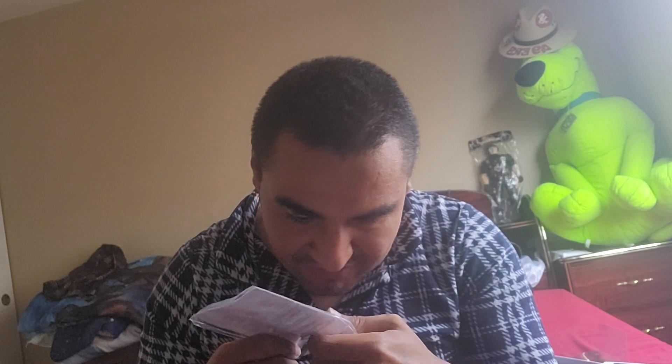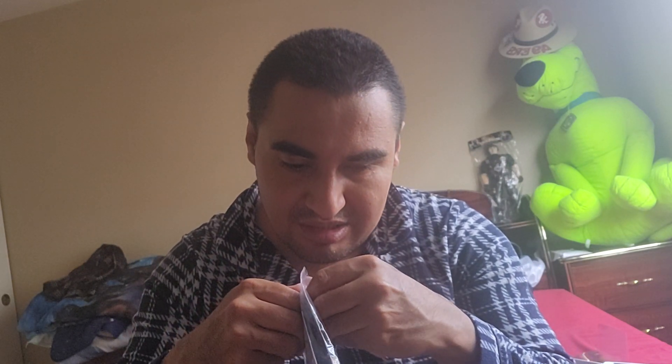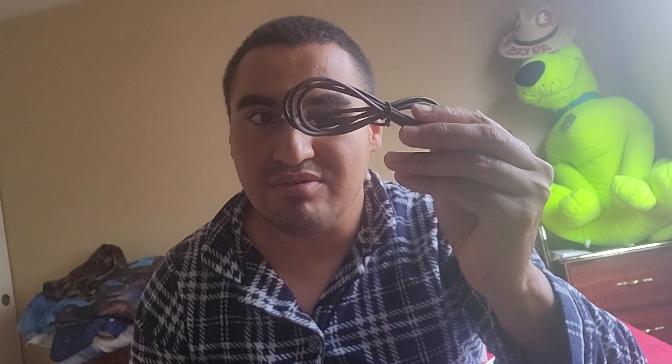I could probably use these for my gameplay too. It comes with the two — not the C ones, but it also comes with the one that plugs into the headphone jack, the old school headphone jack. Hell yeah, so that's what's up. That's my overall impressions on the accessories.